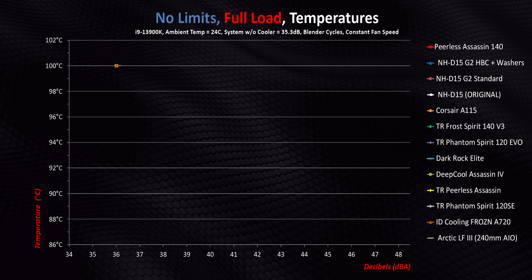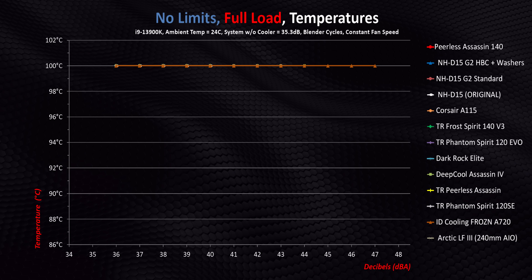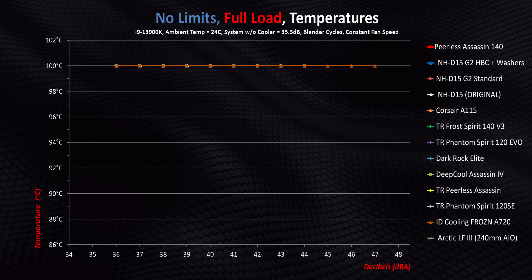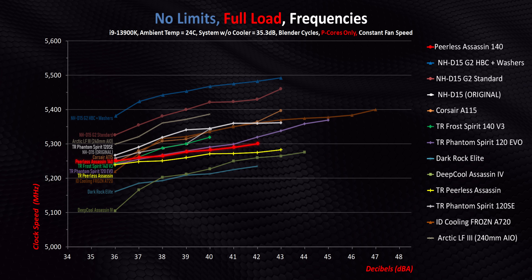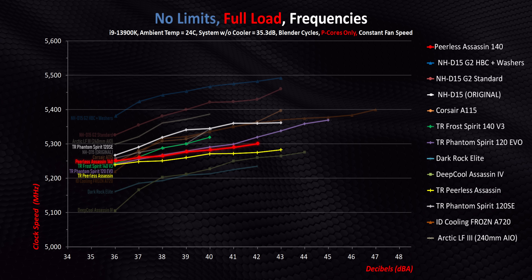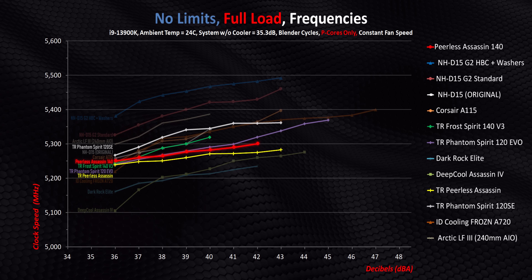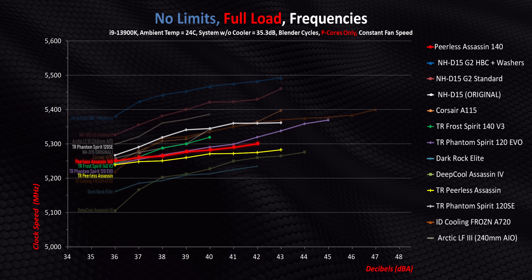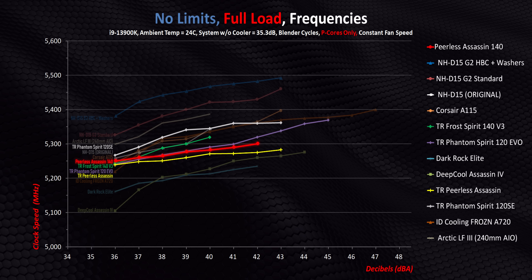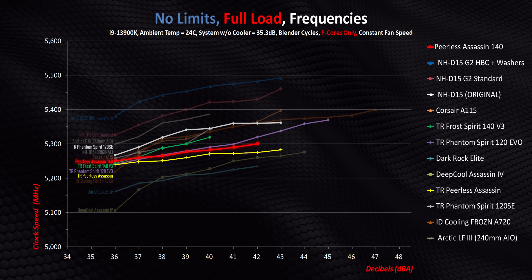As usual, there's really nothing to see temperature-wise when we unleash the power levels since every air cooler gets trashed, and badly too. Focusing on clock speeds shows most of the Thermalright coolers are again right around the same area — and that's both good and bad news. On one hand, you can buy any of these and be guaranteed good performance, especially for the price. But it also poses a serious question: why even bother with all of these if they can't distinguish themselves in any unique way?